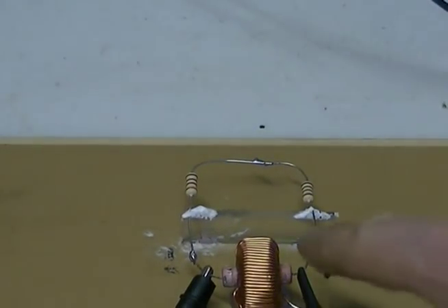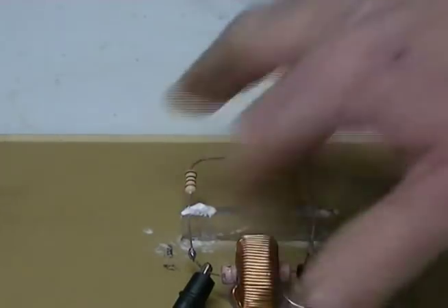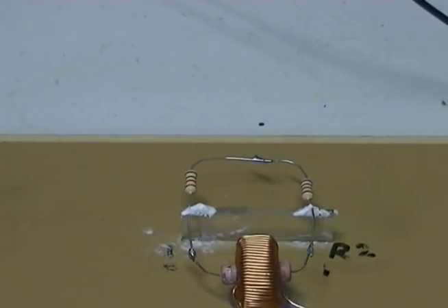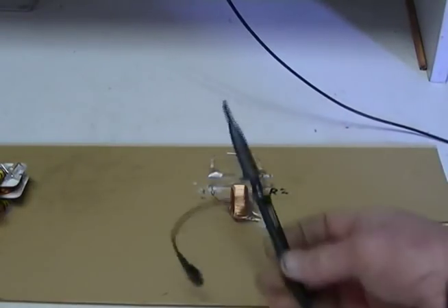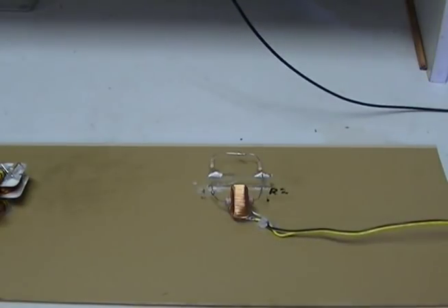It doesn't matter what value resistor we put in there, it will always equal the voltage of the other two resistors. Because that is the maximum voltage obtainable from a single loop regardless of resistance in this setup, with the amount of power being supplied to our toroid coil and the turn ratio. We cannot measure the voltage across any form of resistance by looping around the back of our toroid with our scope or multimeter, because we're going to always read the maximum value this circuit can put out, which is 88mV.